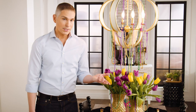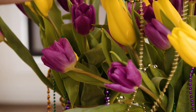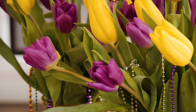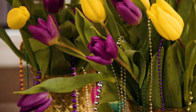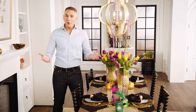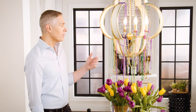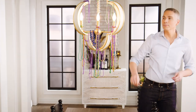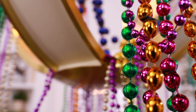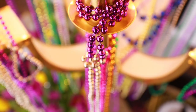Take something like tulips, because you can get beautiful purples and yellows, and then take your beads and string them along the flowers, making it look like the party's already happening when your guests arrive. Beads get thrown at Mardi Gras, so why not bring the party up to eye level and put those beads up in your chandelier. Place them in a way where they look like they've been thrown, so guests can enjoy not only the colors, but also the feeling like they're hanging out in the French Quarter.